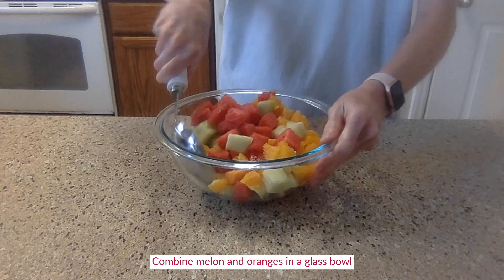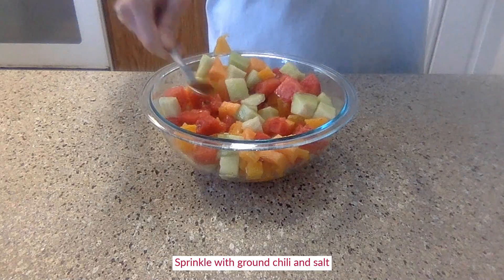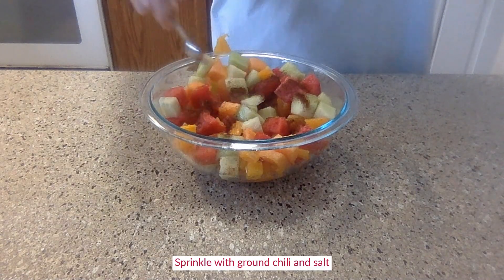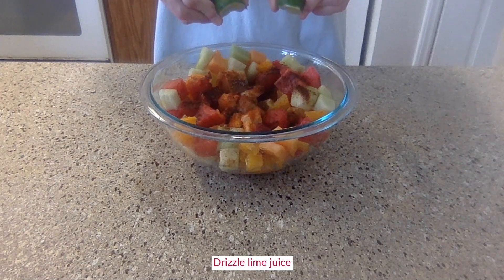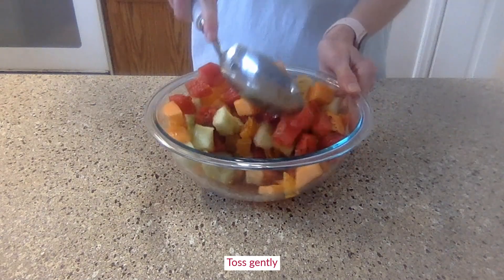Combine the melon and orange segments in a glass bowl. Sprinkle with ground chilies and salt. Drizzle the lime juice and toss gently.